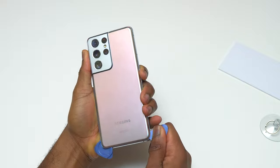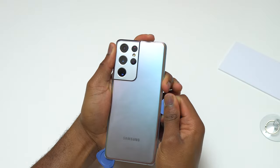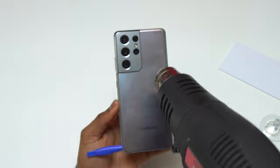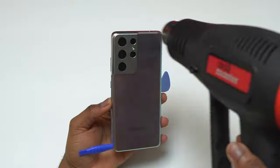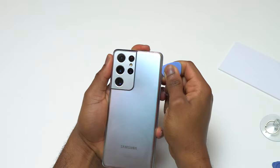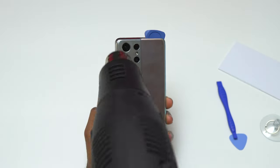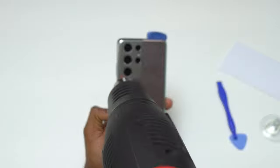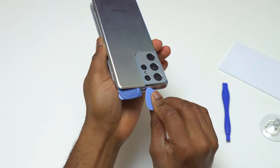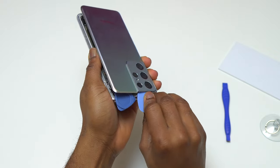I'm going very carefully because I do not want to crack the back glass — it doesn't have any scratches and it looks very good. The bottom, right, and left sides of this S21 Ultra are already separated from the frame. I just need to do the upper half with the camera bump. With this massive aluminum camera bump you need to be careful not to crack the glass, because there is so much double-sided tape on that area.